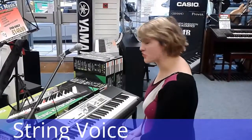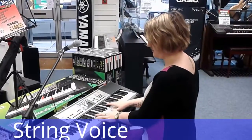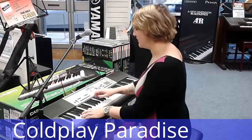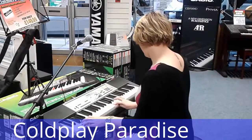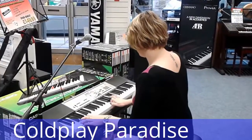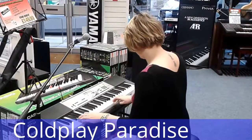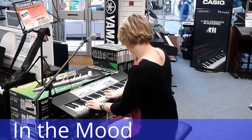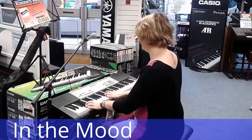So now I'd like to show you the strings voice. And now I'd like to show you one of the 150 rhythms, and the strings voice again.